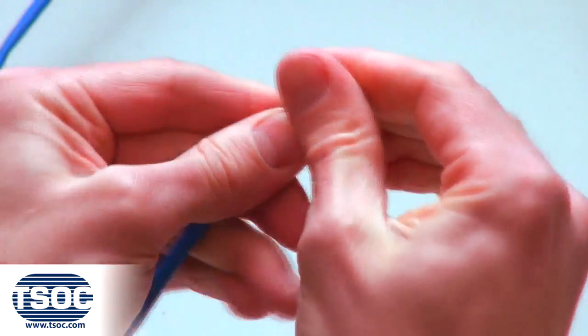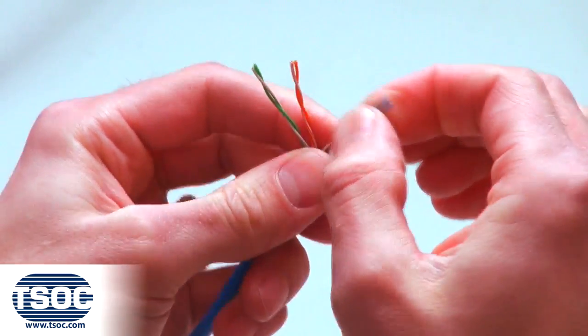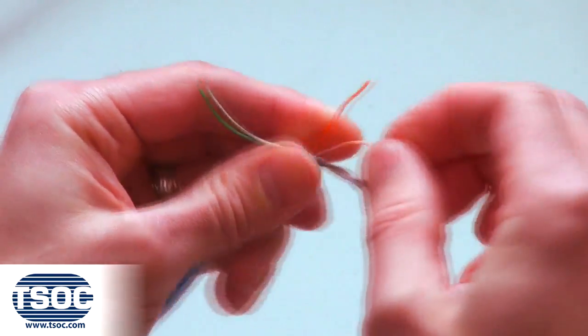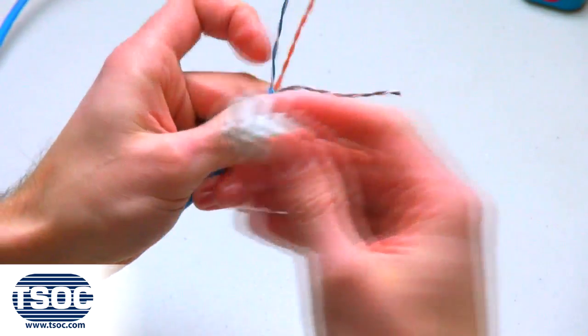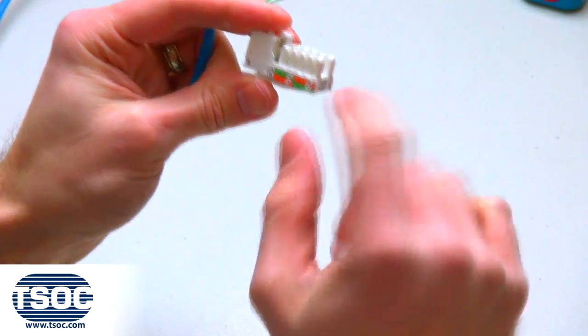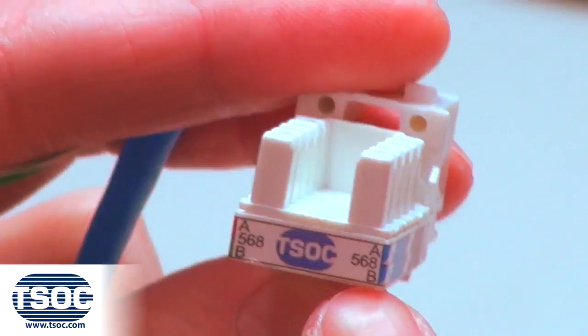Step 3: Separate and straighten each pair of the UTP cable and lace into the Cat6 RJ45 110 Type Keystone Module. Do this according to the required wiring code.